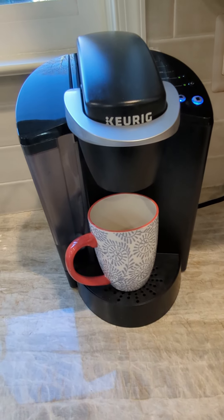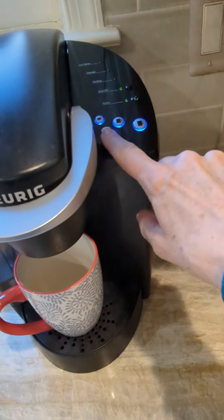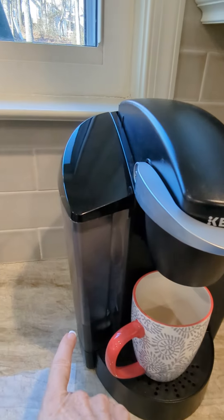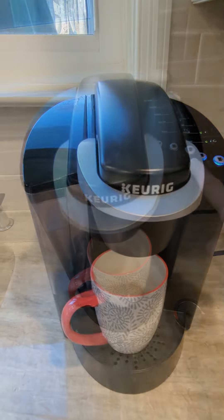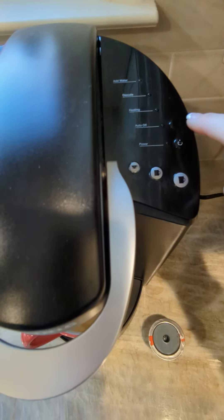Hey, Kathleen here. I am reviewing this Keurig K Classic single serve programmable six, eight, ten ounce cup of coffee with this reservoir which has a filter inside so you get filtered water if you change out that filter, or you can just use filtered water in it itself. It tells you when you need to add water, descale, when it's heating.